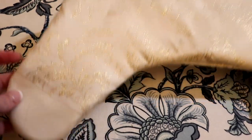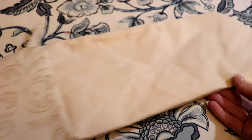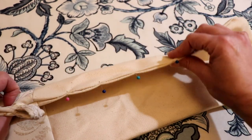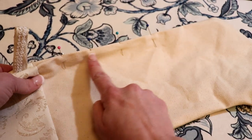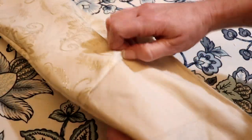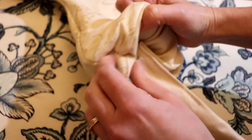This is what it looks like when it's all pulled through. Now you're going to go ahead and pin that large opening closed and just top stitch it. Once it's stitched closed, all that's left to do is insert your lining into the inside of the stocking.